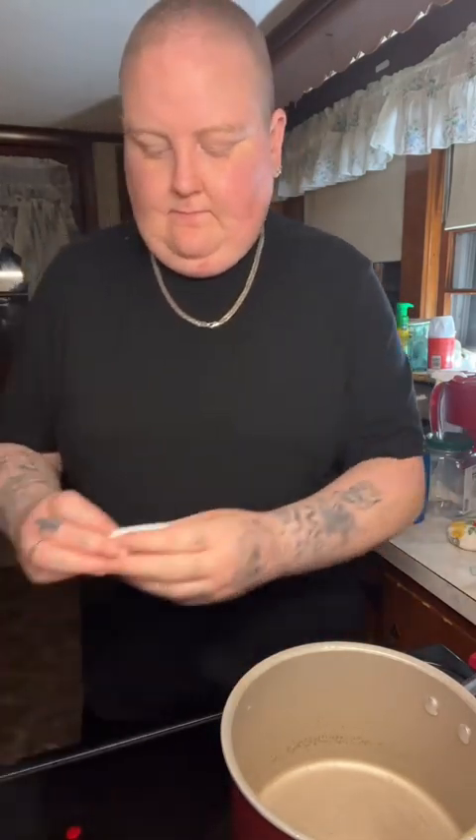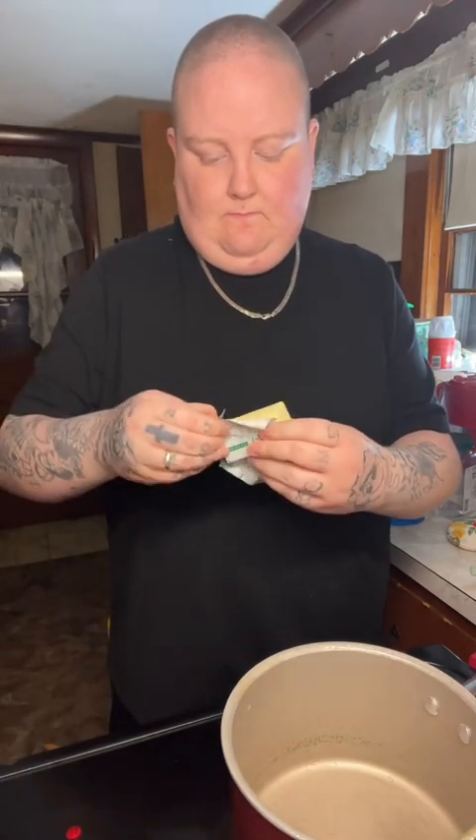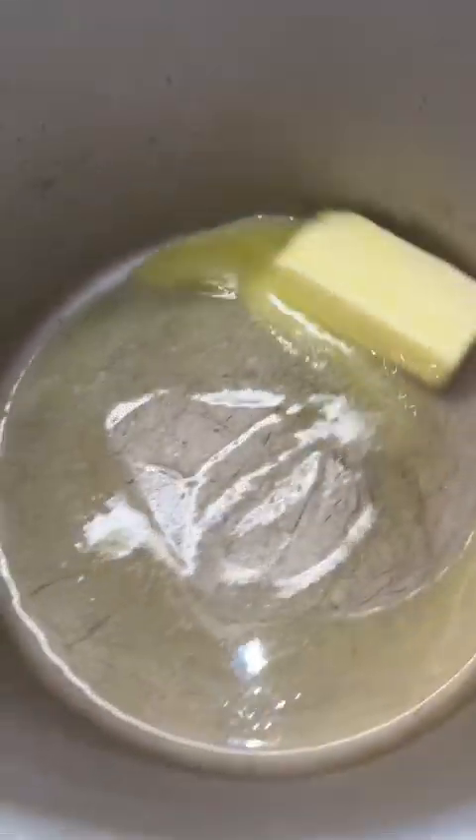I'm cutting a little more than half a stick of butter and putting it in the pot to melt. You can also do it in the microwave, but this was convenient since I needed a pot anyway. It's melting now, and then I'll put it in an oven-safe bowl.